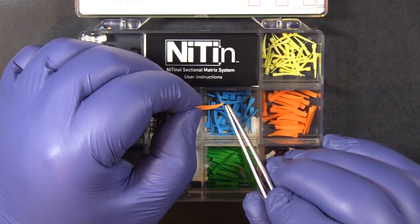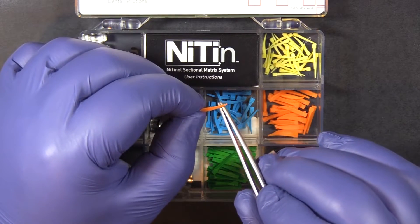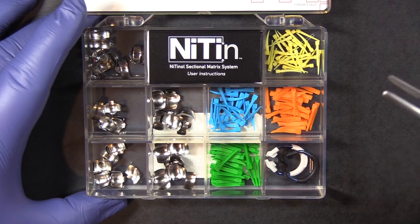It's got this nice little ski-type tip on it, and that's exactly what that's for — as you're inserting the wedge, it will glide up over the papilla and rubber dam and not dig in.